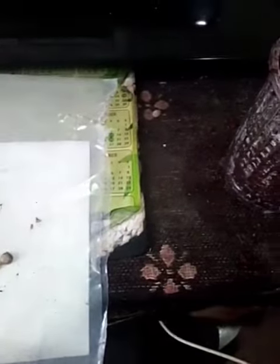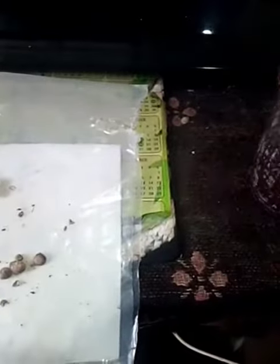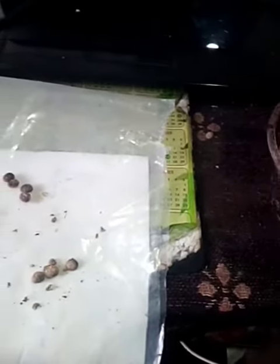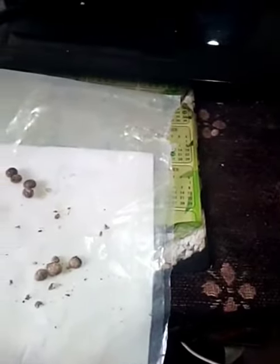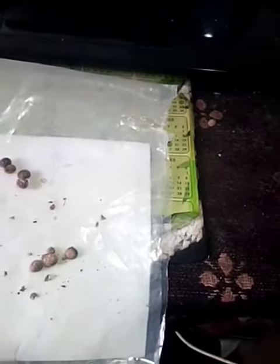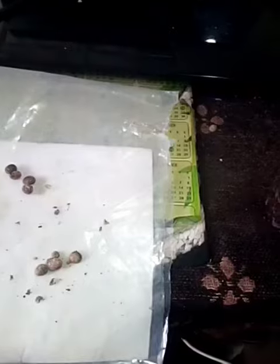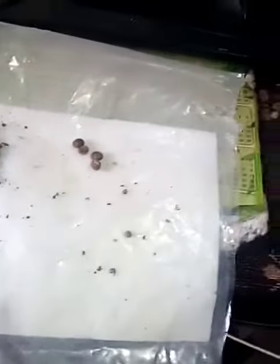I have planted three seeds. The shopkeeper told me that after two or three cold spells, you should plant it, as it is difficult to propagate. He advised me to plant it after the cold.